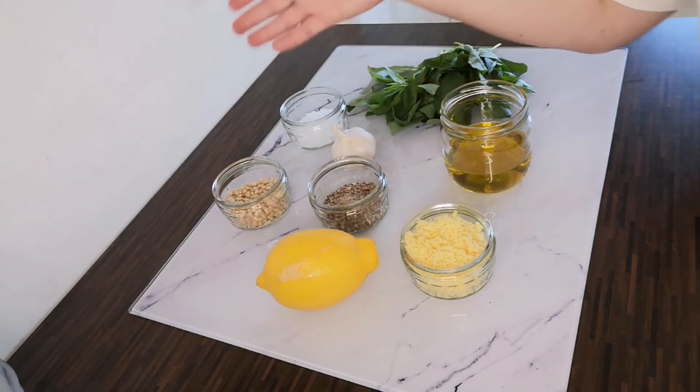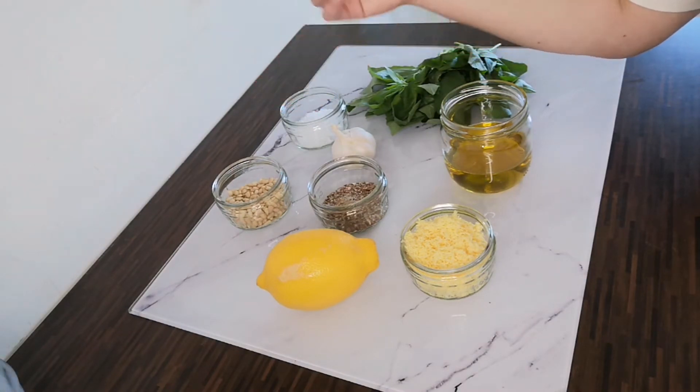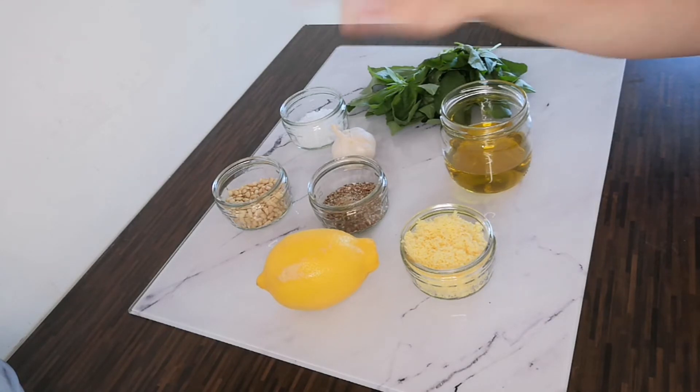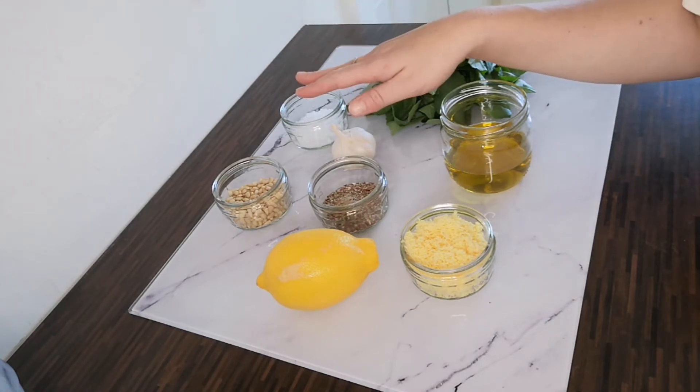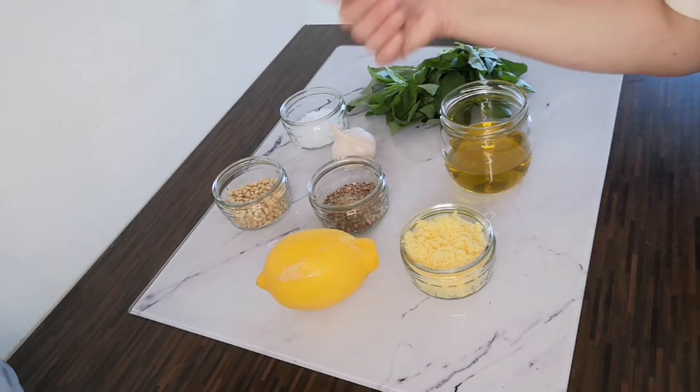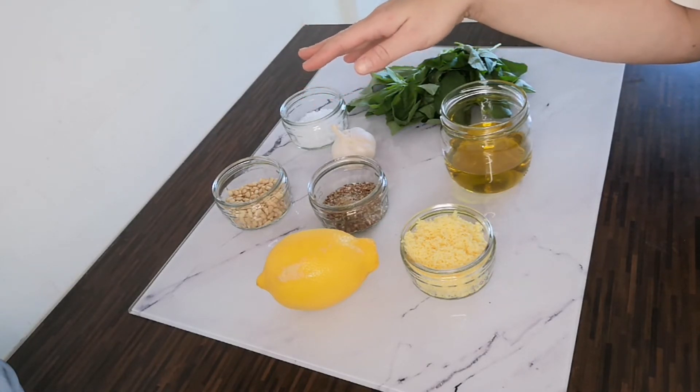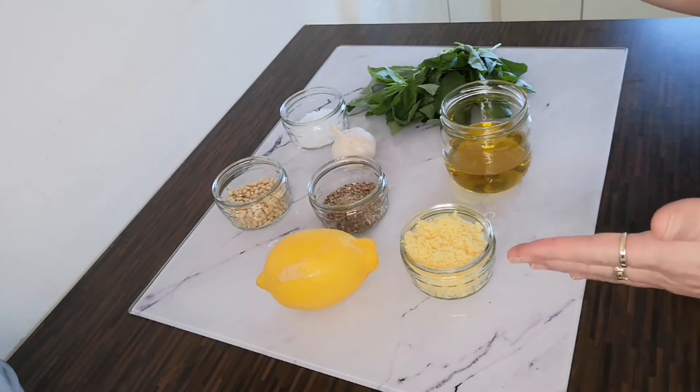You also have the option to add some nuts if you would like. You could add pine nuts, almonds, walnuts, or pecans — whichever nuts you prefer. If you have a nut allergy, you don't have to add the nuts at all; you could add some breadcrumbs to the recipe instead. It is really versatile, so just mix and match with whatever you prefer.